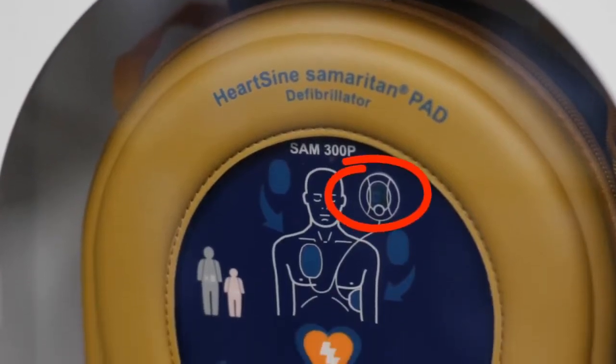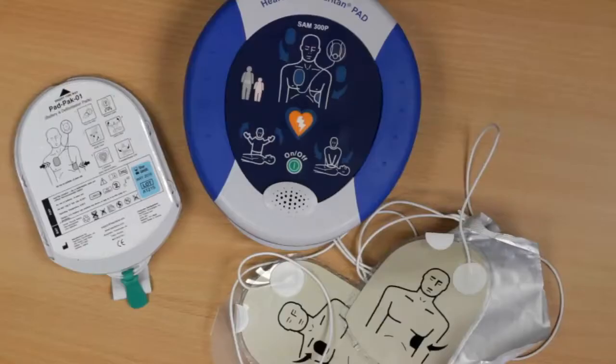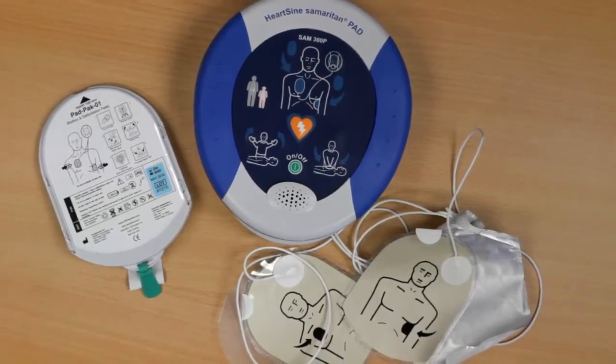Periodically check that the green light is flashing so that you know the unit is ready in case of an emergency. The Samaritan PAD stores up to 90 minutes of heart rate information after use.